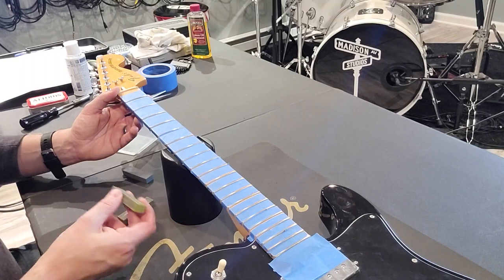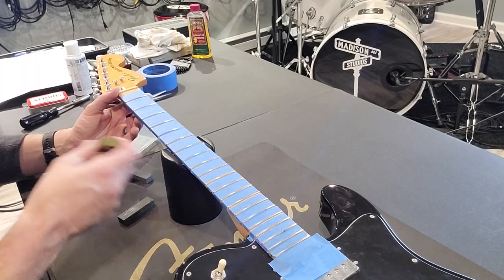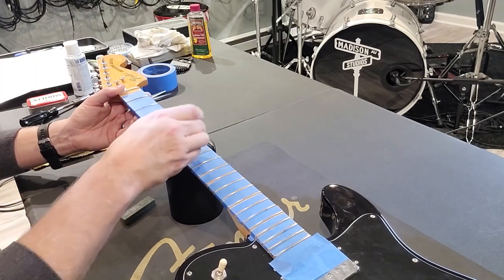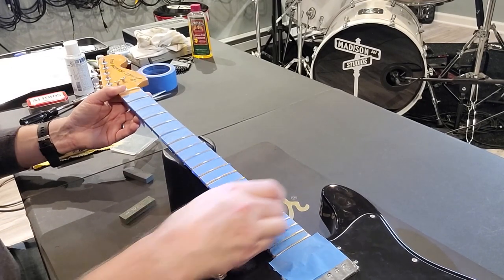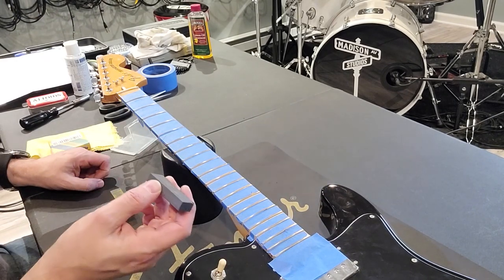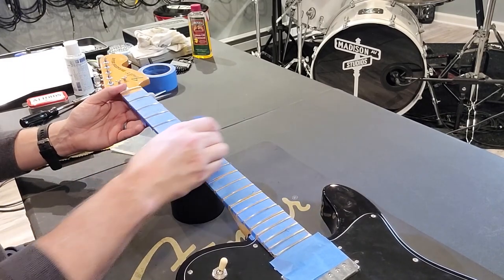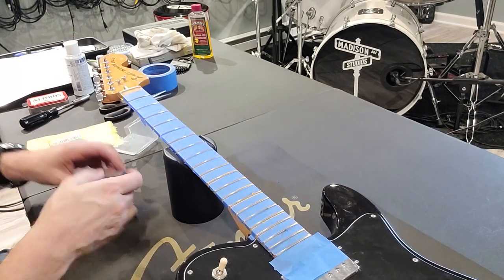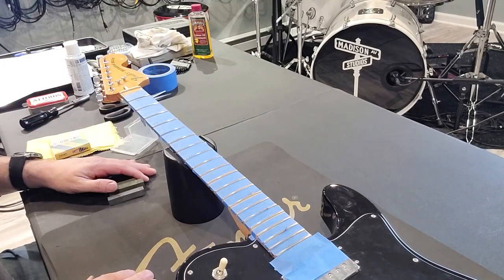Now we move on to the 400 grit, using about six or seven passes total, and lastly the 1,000 grit. That's how you polish the frets.